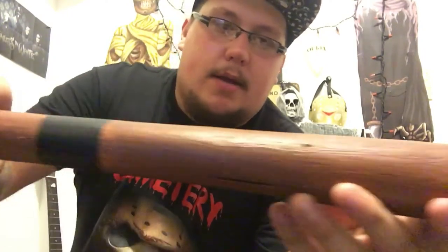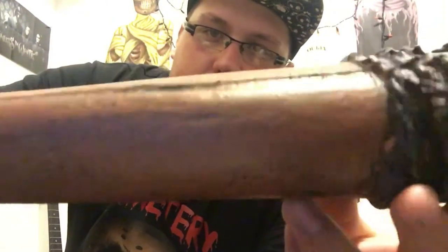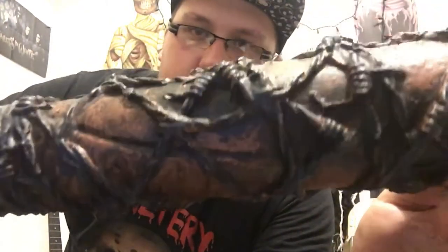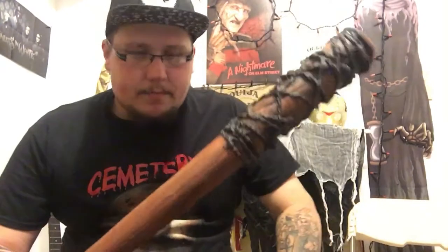I'll bring it up to you guys — that's the end of it. You can see this rustic paint job, there's a black mark here, a lot of good detail when it comes to an old bat. Then of course you come up to the barbed wire, and I think it's sculpted pretty good. So yeah, barbed wire baseball bat — this is a great prop.